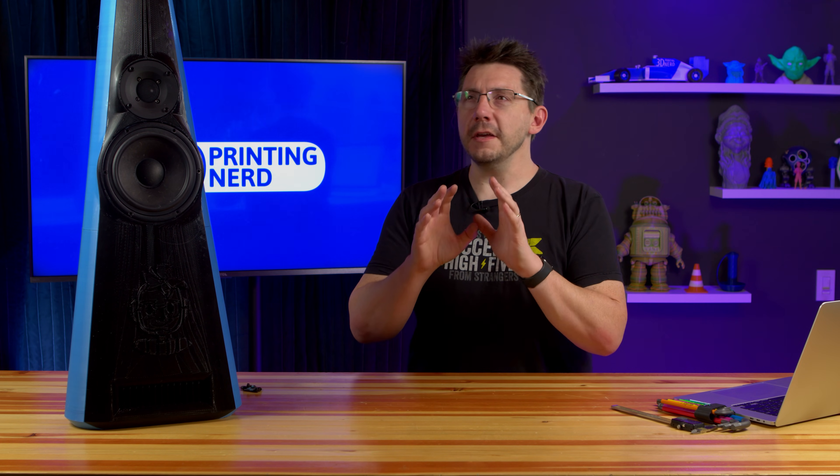Hey there, listen — we've got something incredibly fun planned, a prize that is heavily sought after, and two people, if you haven't met before, you really need to, and you get to. Let's do this.